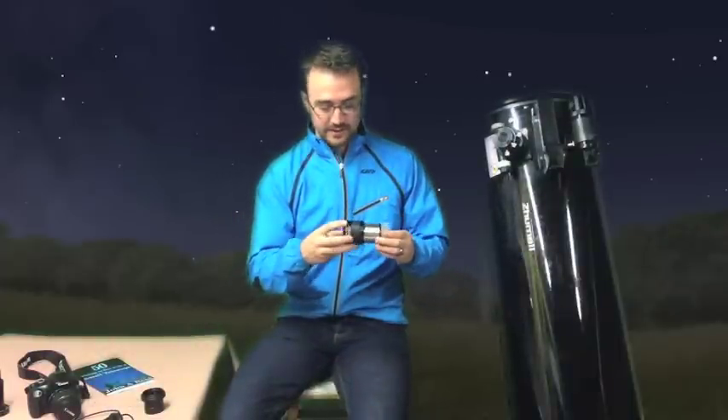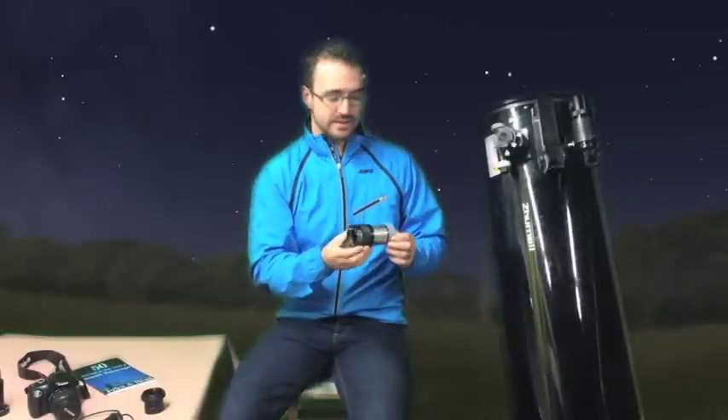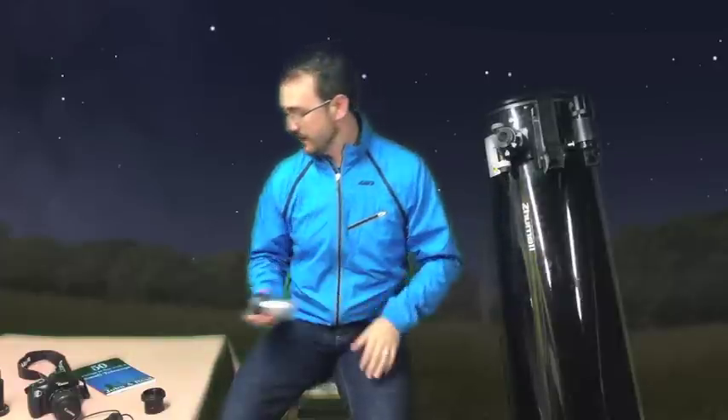I also need this — it's a Barlow. The Barlow will extend the focal length of the telescope so that the camera can focus on things in space.